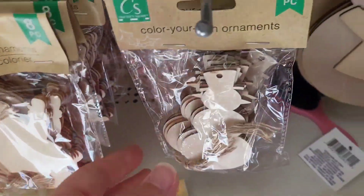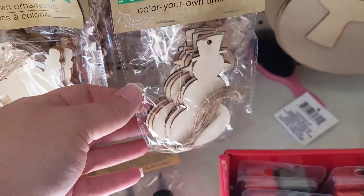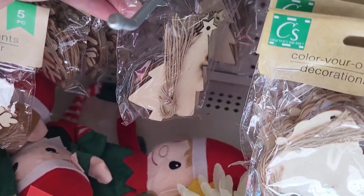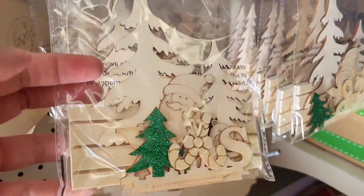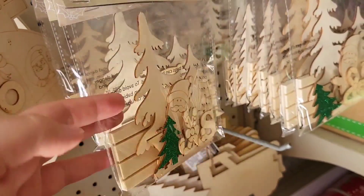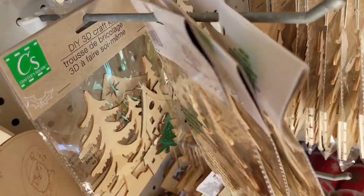We have all of the little color-your-own ornament pieces. I love these. Got the snowflake one and the trees — eight pieces in this one. And what is this? A DIY 3D cat craft kit! This one's got a house in it.